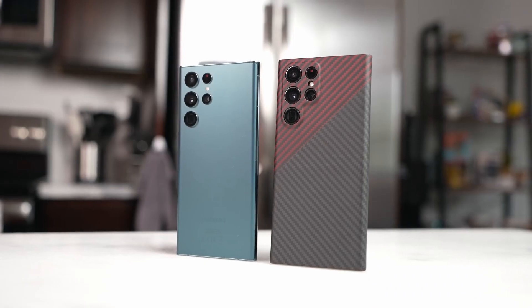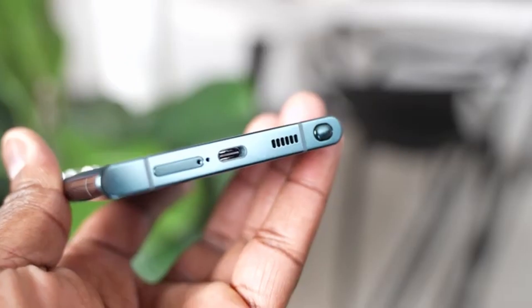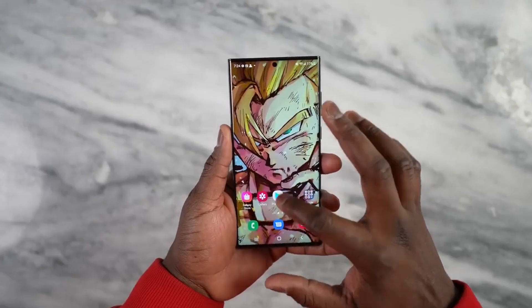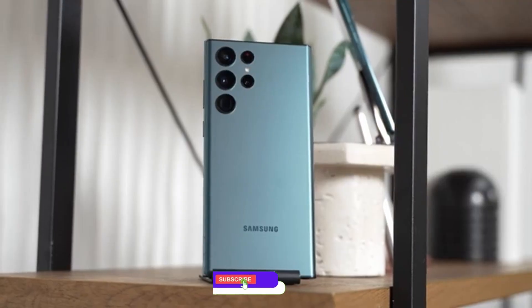If you are thinking only a new camera feature is confirmed, then not just that — we are also getting a design confirmation of how the new Galaxy S23 Ultra will look like. Stick till the end of this video to get to know about the new features and the new design.